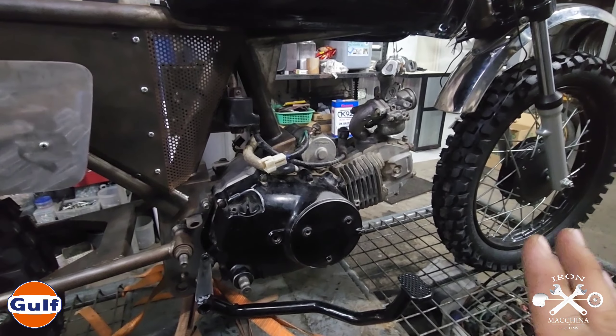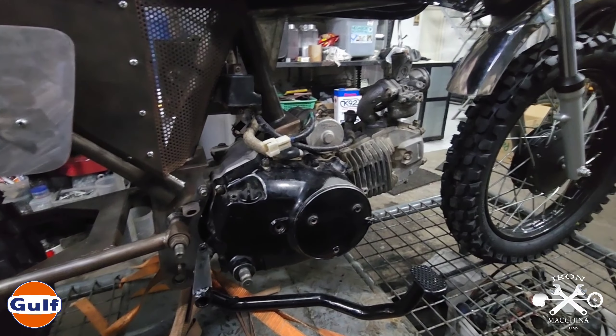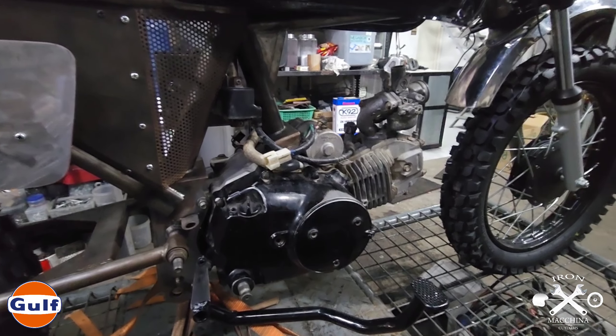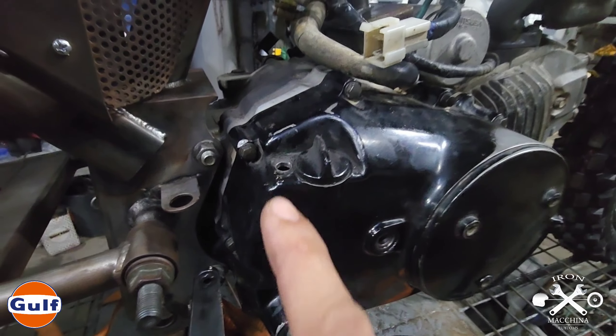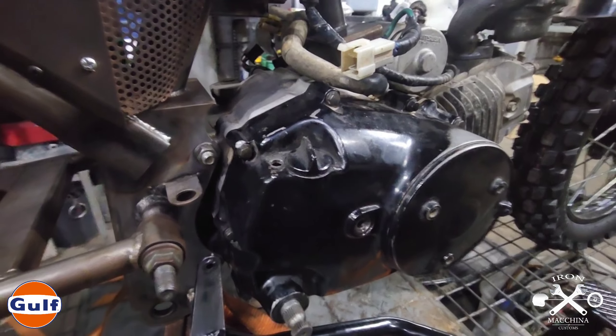Gumawa rin kami ng swing arm - custom swing arm tayo. Medyo umitikiloso ang pagkakagawa namin dito sa motor na ito, hanggang ilalim. Marami yung framing sa ilalim para matibay yung mismong chassis.